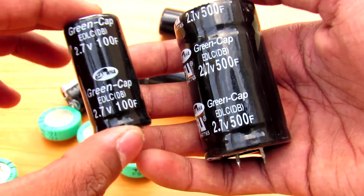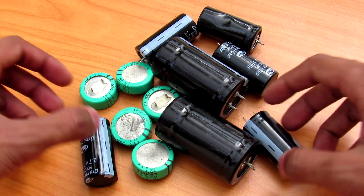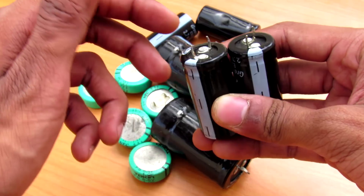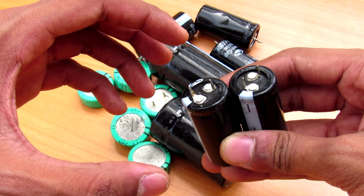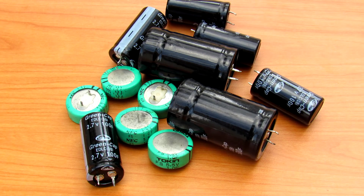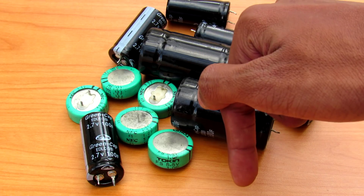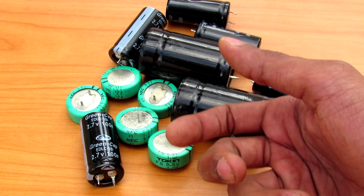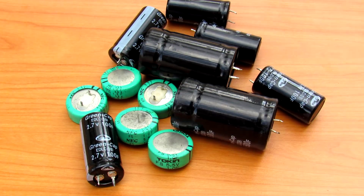These capacitors will literally short circuit your supply when charging. My next idea is to connect these capacitors in series to possibly make a 12 volt battery to jump start a bike or maybe a car. Tell me what applications you have in mind in the comments below. Please like, share, and subscribe for more content like this — see you in the next one!